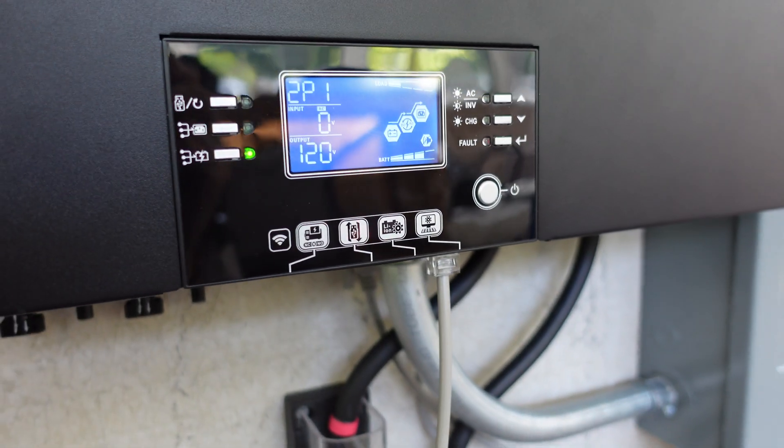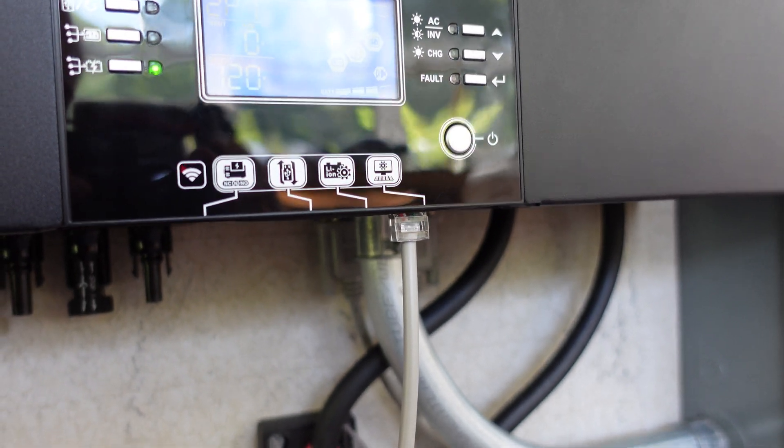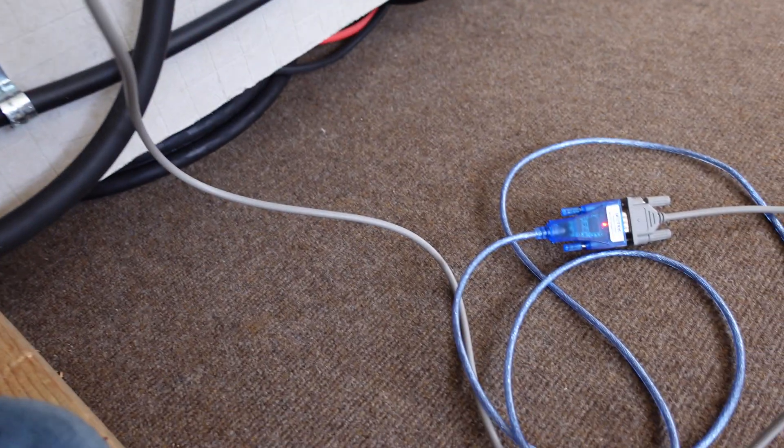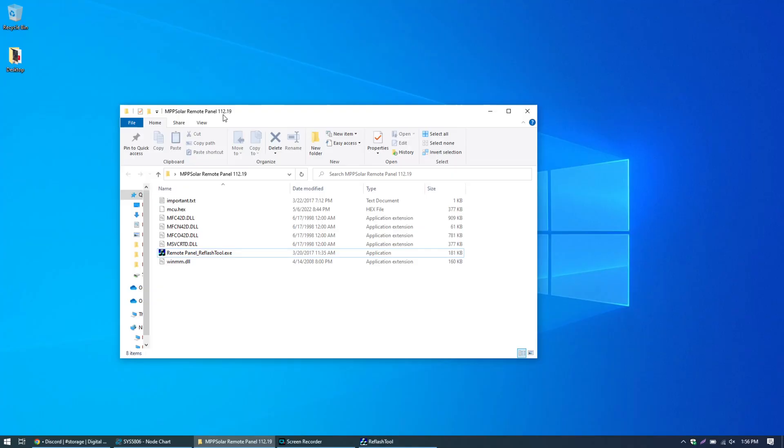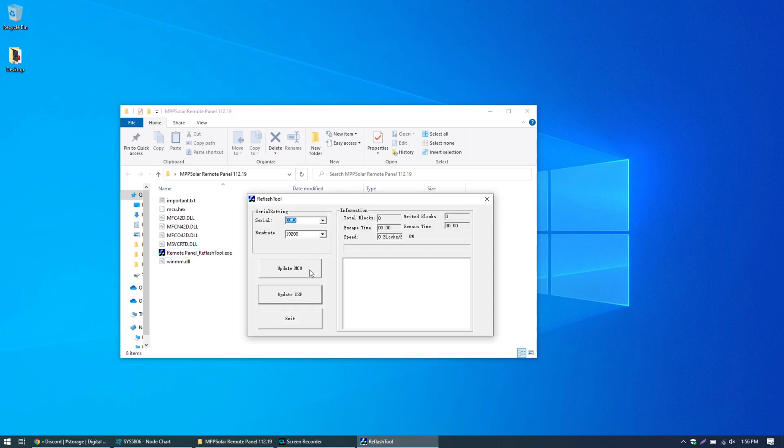I've got the communications cable plugged into the RS232 port, coming down to a serial-to-USB adapter and going into the laptop. On the laptop you can see we're flashing version 112.19. The flashing tool is open, I've selected the COM port — there's only one — and I'm going to go ahead and click Update MCU.